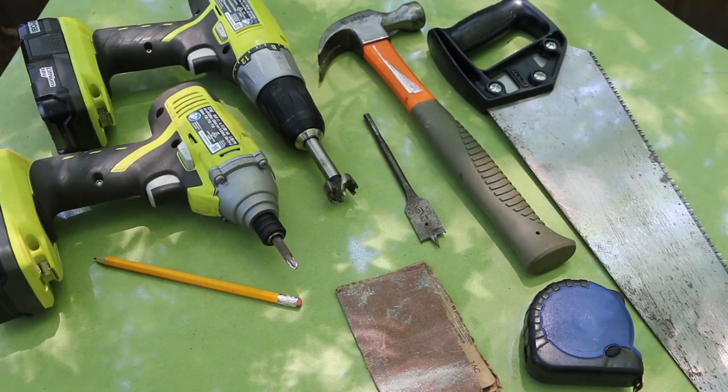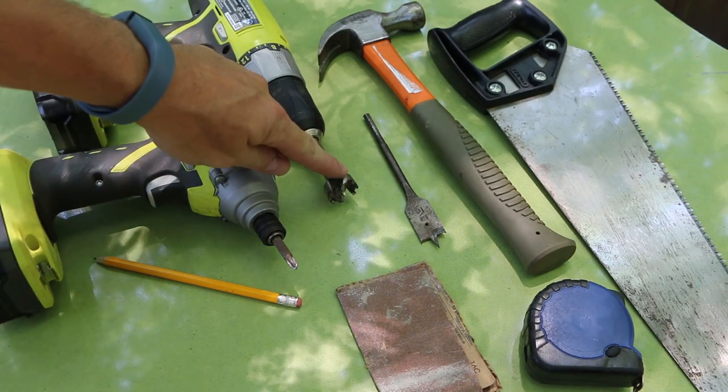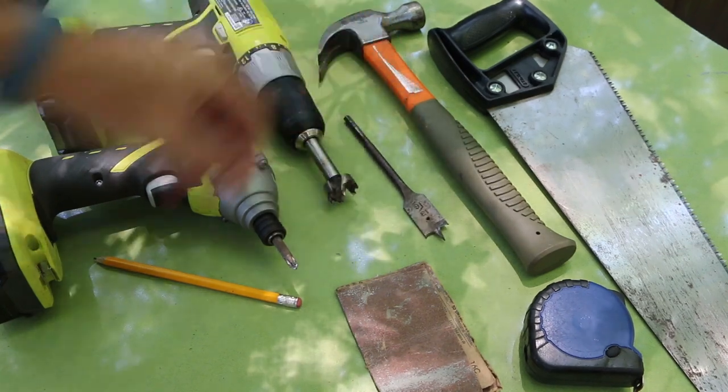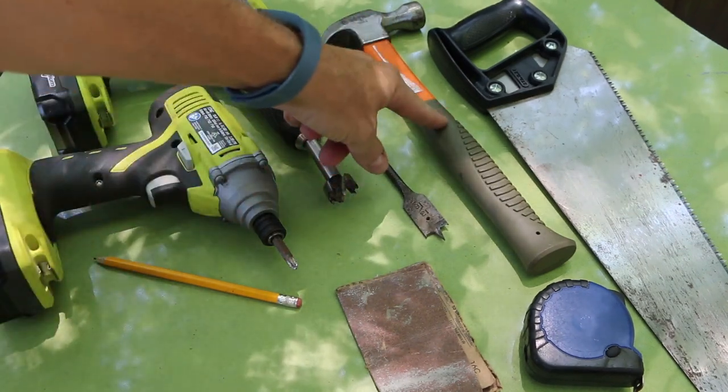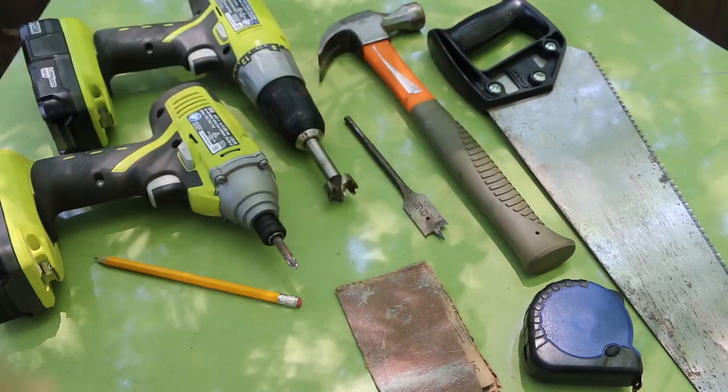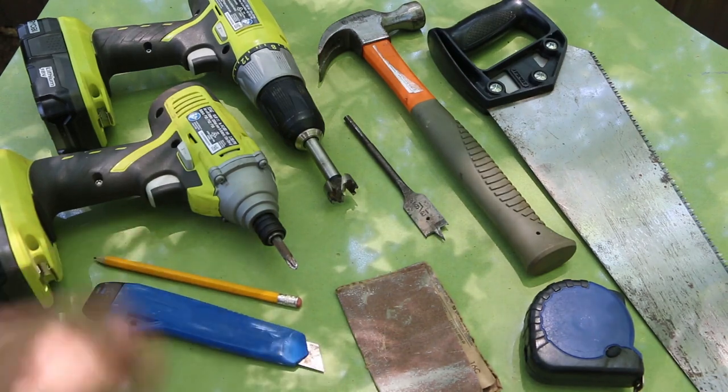Tools for the project: an impact driver with a screwdriver bit, a drill with a 1-inch Forstner or spade bit — the size doesn't really matter. If you're going to use nails, you'll need a hammer. A handsaw or miter saw to cut to length. A measuring tape, sandpaper, pencil, and a box knife.